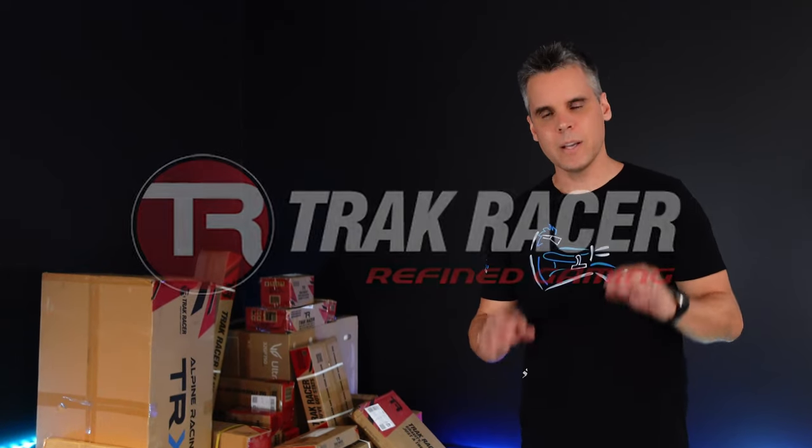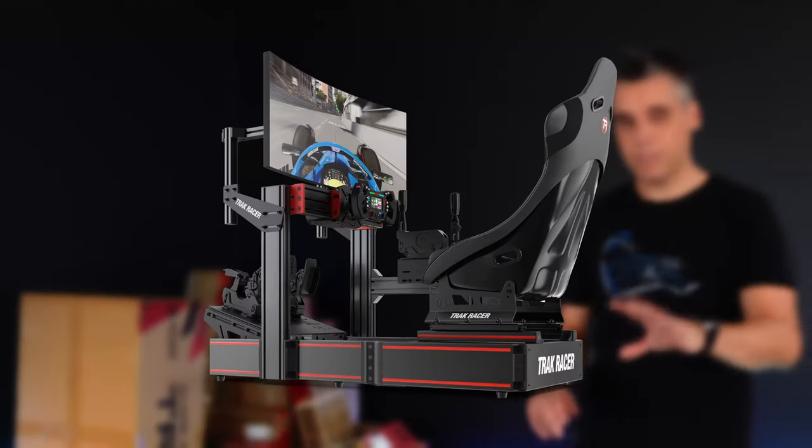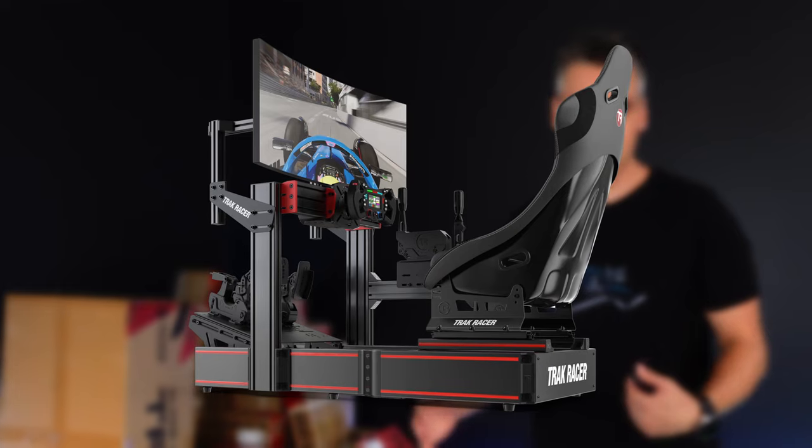G'day guys, Neil here from Player One Sim Gear. Today in partnership with our friends at Track Racer we're stoked to be showing you how to go about building your very own aluminium extrusion sim rig. We're going to break it down for you into five easy stages, show you what you need to be looking out for at each of the steps and how to go about fitting all the components together.